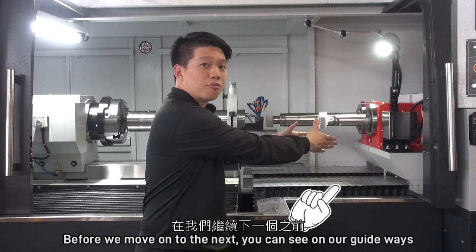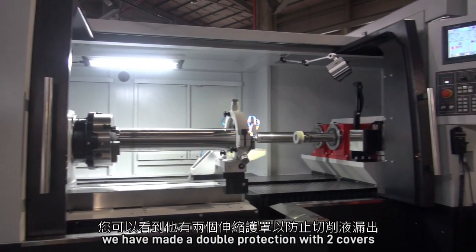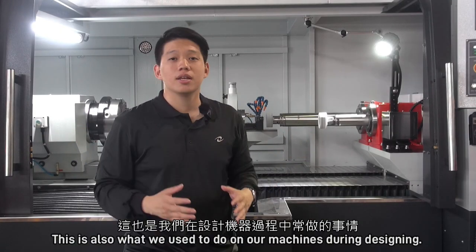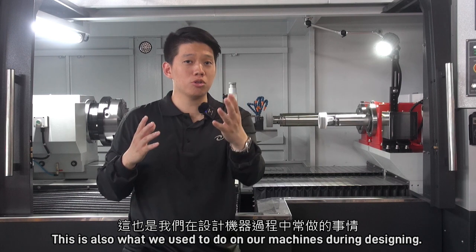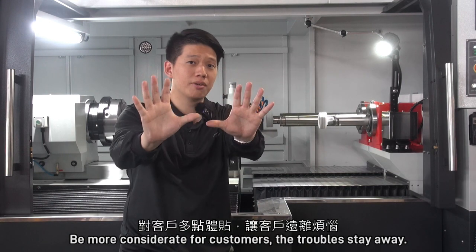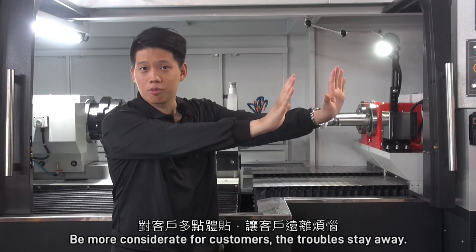You can see on our guideways, we have made a double protection with two covers for preventing coolant leakage. This is also what we always do on our machines during the design process — being more considerate for our customers, so the trouble stays away.